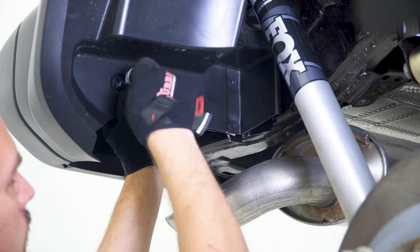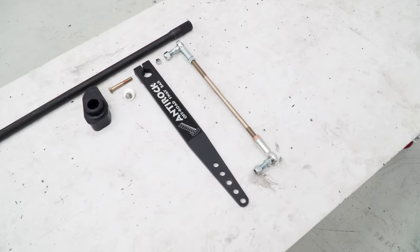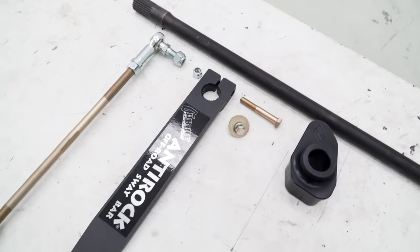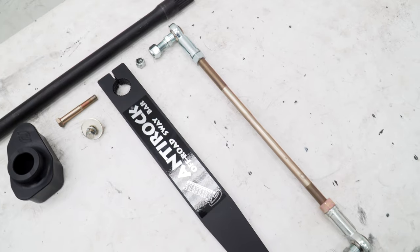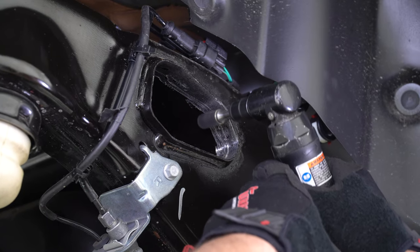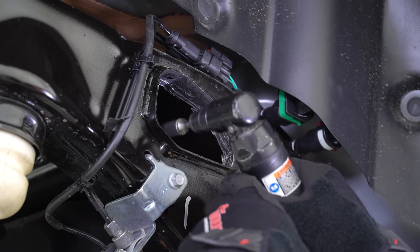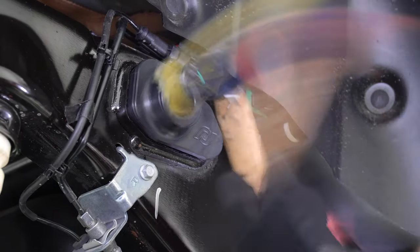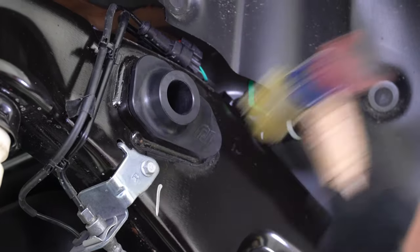Now let's take a look at the rear anti-rock sway bar kit, which includes a heavy duty forged steel sway bar, machined sway bar arms, Delrin mounting bushings, adjustable link rods that feature high quality heim joints, and all the hardware to install the kit into the chassis. Start the rear anti-rock sway bar installation by removing the chamfer in the end of the frame crossmember tube, and you will have to clean up the seam of the inside of the tube to allow the sway bar bushings to be inserted.